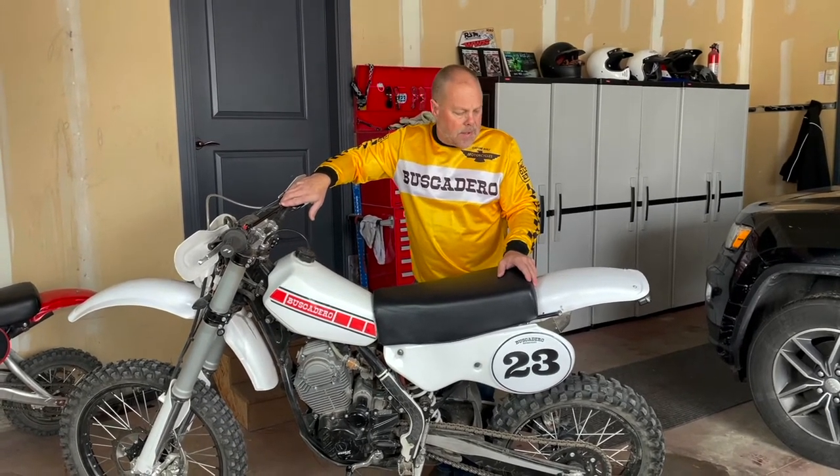I've ordered a PWK — a quality PWK carb — and I want to go up to the office right now and unbox that, show you how it came, and then we'll go ahead and install this, jet it, and see what the results are. I wanted to show you one of our new jerseys — we've got them in yellow, black, and white. They're going to be on our website very soon. It's a micro mesh, so it's very breathable, and the holes aren't too big so it's not see-through. Anyway, let's look at this carb.